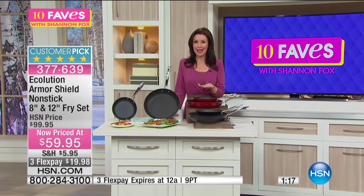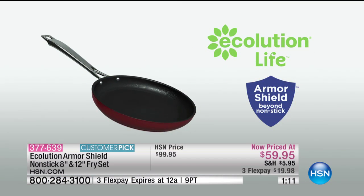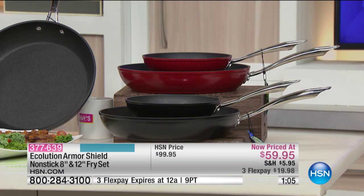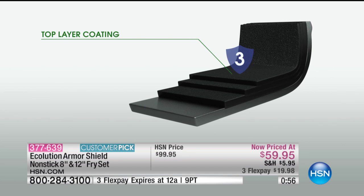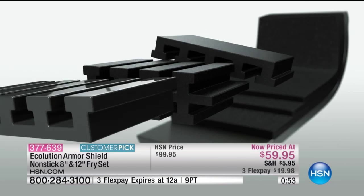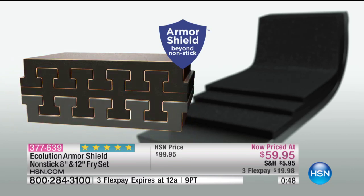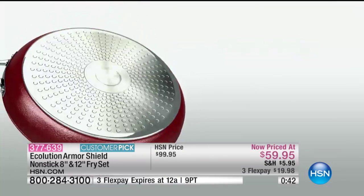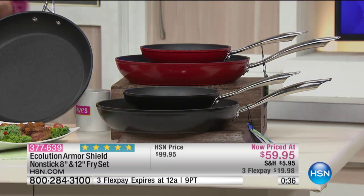This is the only pan you will ever have to buy. Right now it's $40 off and you're getting both of them. You get a lifetime warranty with that Armor Shield — it is four different layers: heavy gauge aluminum on the bottom, it's PFOA free, and it can withstand 100,000 scrubs. You've got the top layer coating and that Armor Shield locked together so those different layers will never split apart — for a lifetime. It has a great cast iron handle, and you can put it in the oven where it will withstand very high heat.